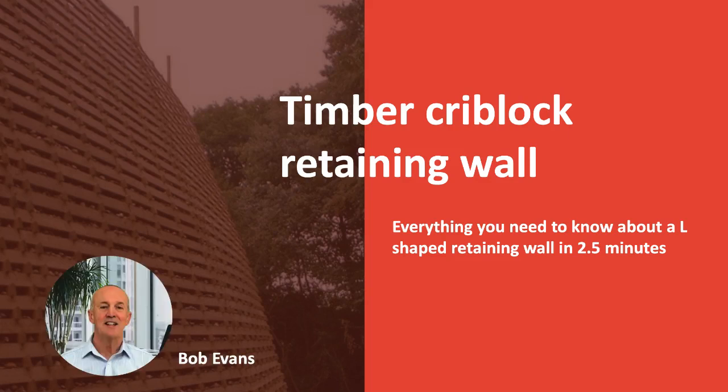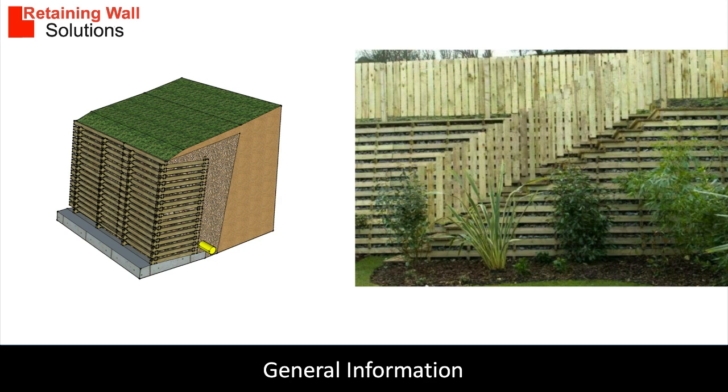Hello, my name is Bob Evans and today I'm going to talk about timber crib block retaining walls. Timber crib block retaining walls can look very attractive. They are more economical than concrete crib blocks but have a shorter lifespan. Timber crib block walls are simple to build with training, or can be built using a specialist contractor.